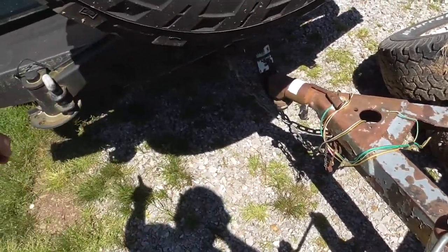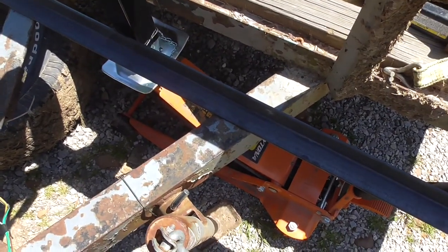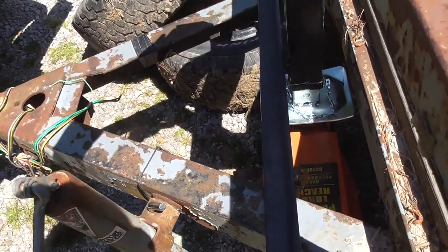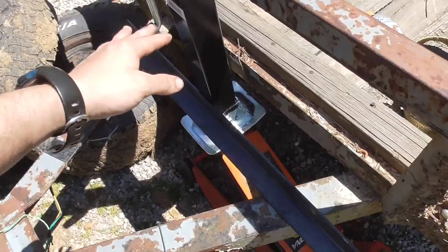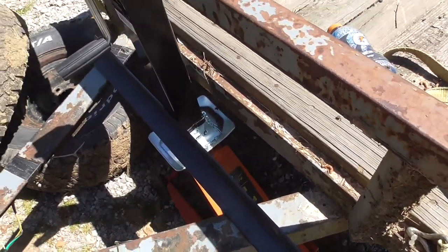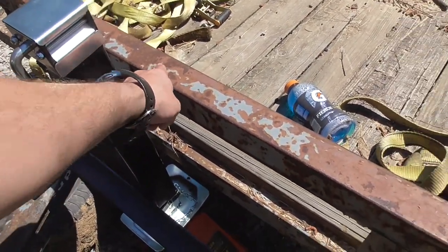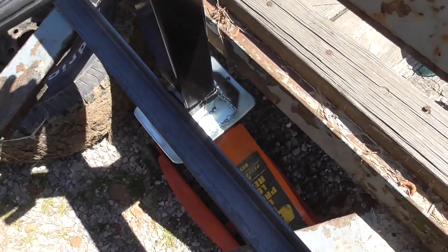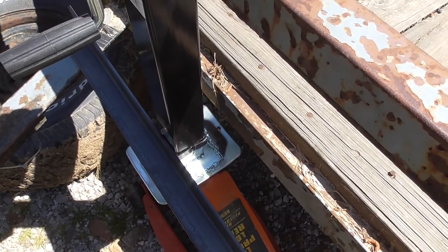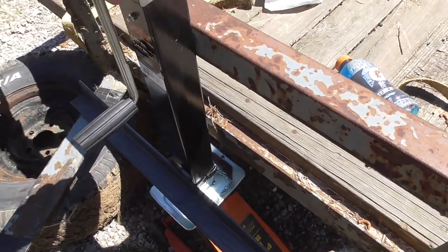Might have to move the tongue box forward a little bit — it's a short tongue box so it'll fit right here, just gotta worry about turning sharp. I'm going to take this, weld a piece of quarter inch angle right there, and weld the jack to there, then weld this to here to give it support on the side. I'll put a piece of maybe three-eighths or eighth inch smaller angle going from here to here to give it enough strength.